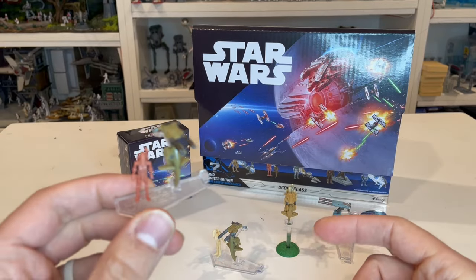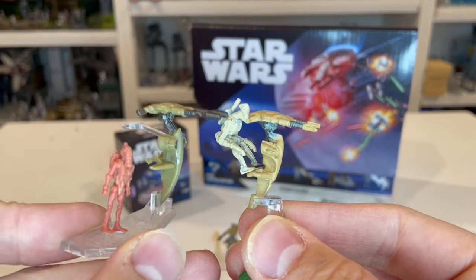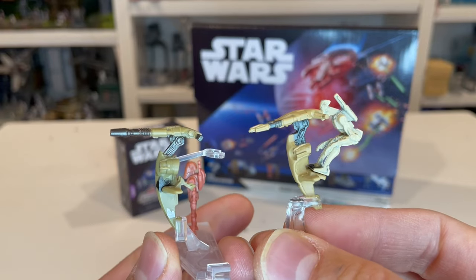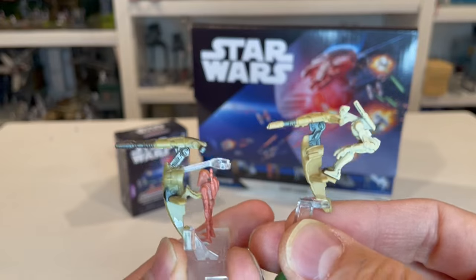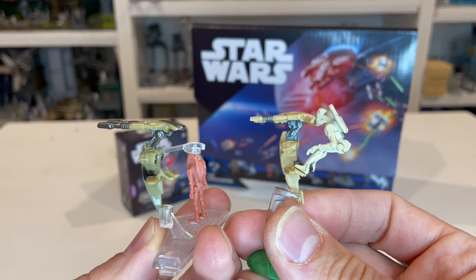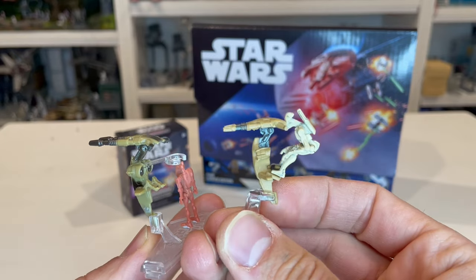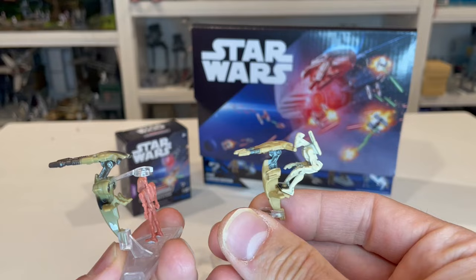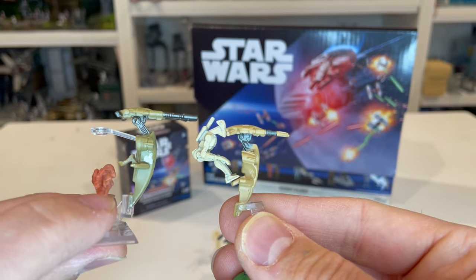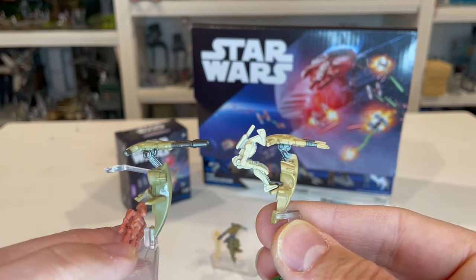The last comparison is to the old Action Fleet version. Here's the Action Fleet version relative to the Micro Galaxy one. When I originally got the Micro Galaxy one I thought the Action Fleet was better, but looking more closely, the Micro Galaxy version is much more detailed than the Action Fleet. With the Action Fleet figure, he's got a little peg hole between his feet to hold on, but over the years he's worn down and doesn't really hold on to the bike anymore. From a size perspective, the Micro Galaxy one is just ever so slightly bigger than the Action Fleet version.